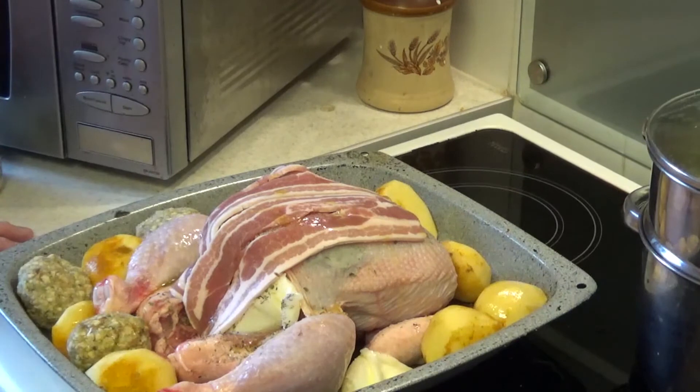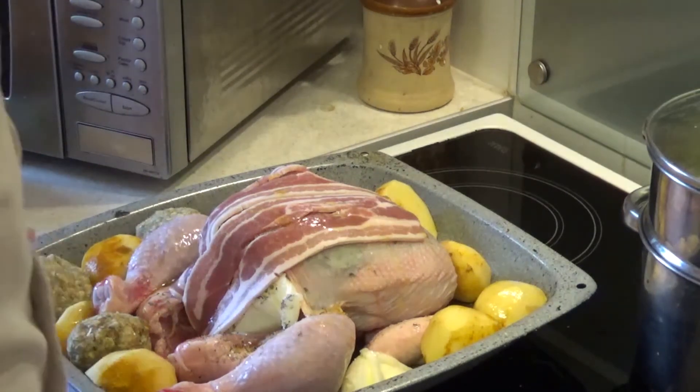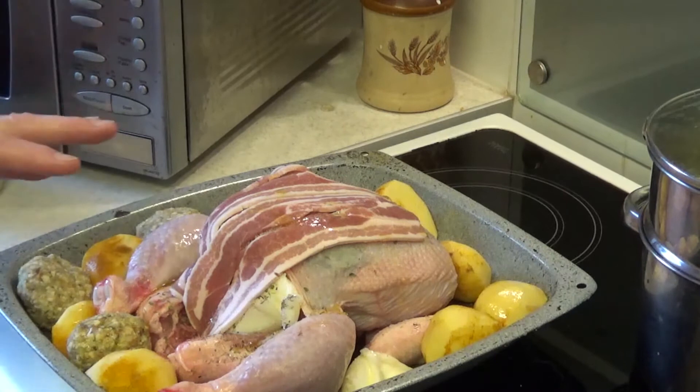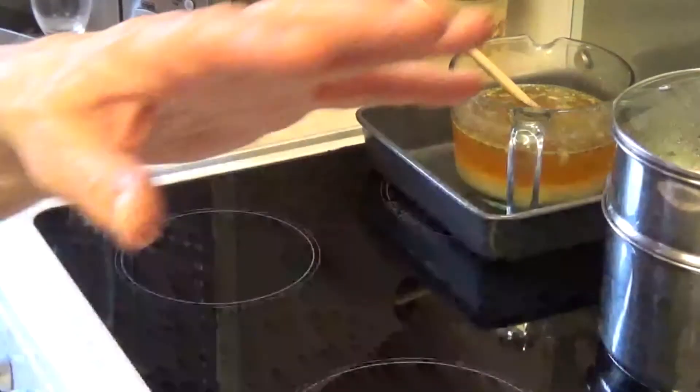I'm now going to put this in the oven at 200 degrees in a fan oven. I'll set the timer for one and a half hours, but it will go over that. I'd sooner check it — I don't want to overcook it.